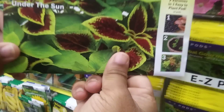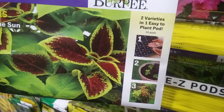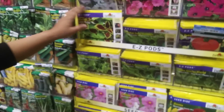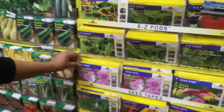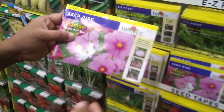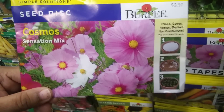Then they have Easy Pods — same thing, like bigger seeds. But still, 10 pods for $4. Something that caught our eye though is the Seed Disc — that might actually be worth trying.